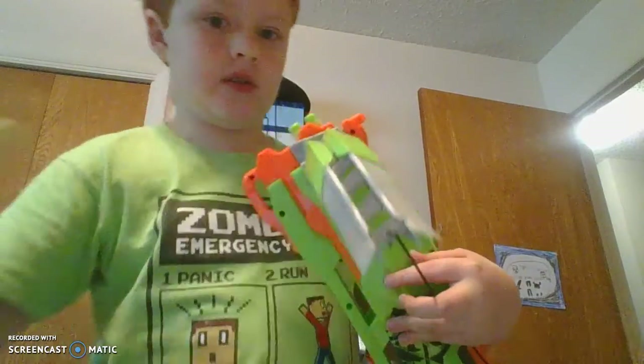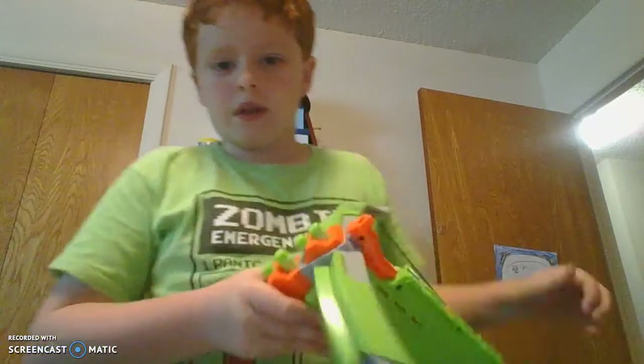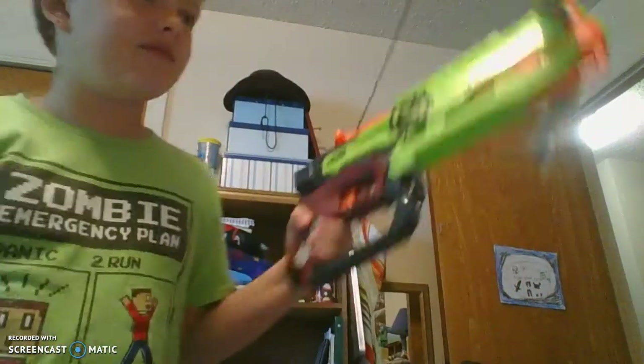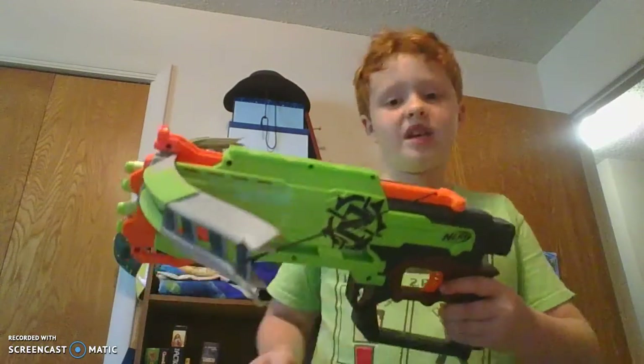After I make this video I'm gonna do a different one about a different Nerf gun. And I'm going to be making a new video on August 31st about an unboxing of a new — well, old, I'm getting it so it's new to me.